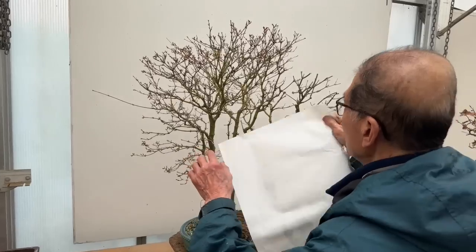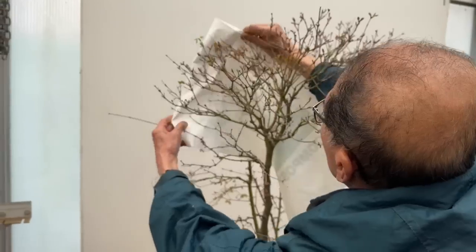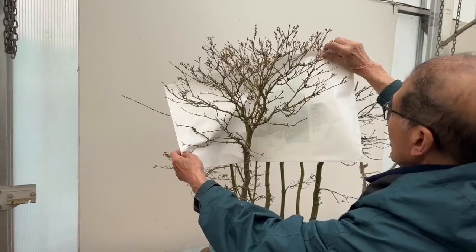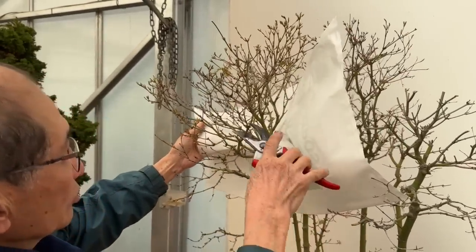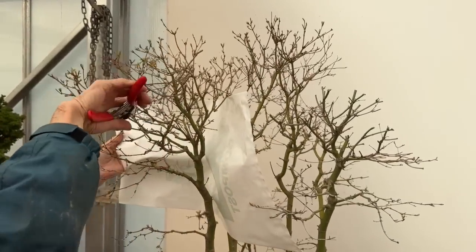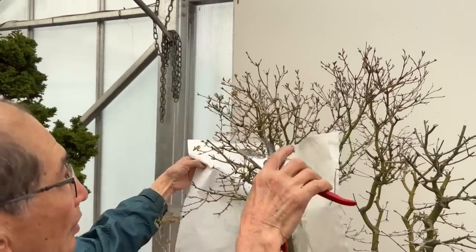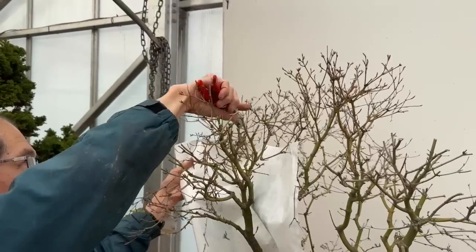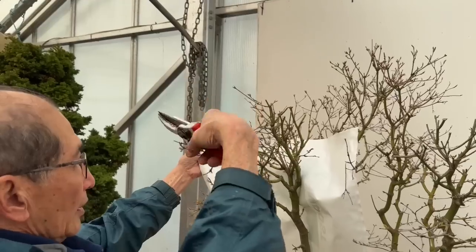I can visualize the tree without having to use the bag when I do my own trees. With this tree you can see I'm trying to reduce the size — far too tall. Each tree should be slightly conical in shape, rather shortened. When they get top-heavy they become an inverted triangle, which gives a very heavy feeling.